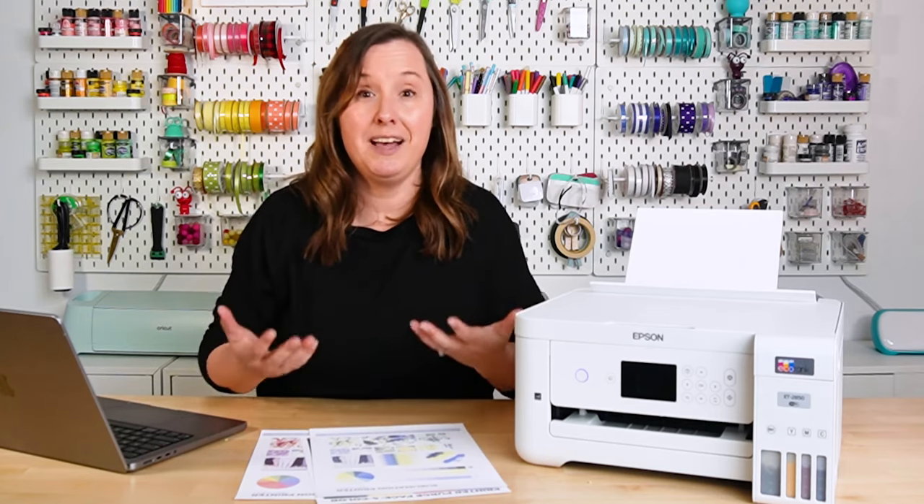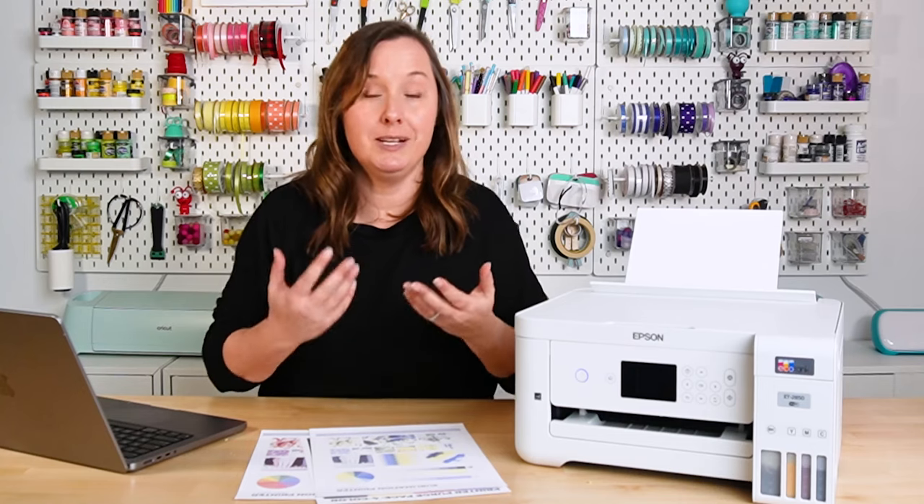To start this video, I want to first talk about how you know you have a clog. The first thing I want you to check is to make sure you have enough ink in your printer — maybe your printer isn't printing a certain color because you are actually out of ink. The Epson EcoTank makes this really easy because it has those little viewing windows so you can see how much ink you have in each tank.